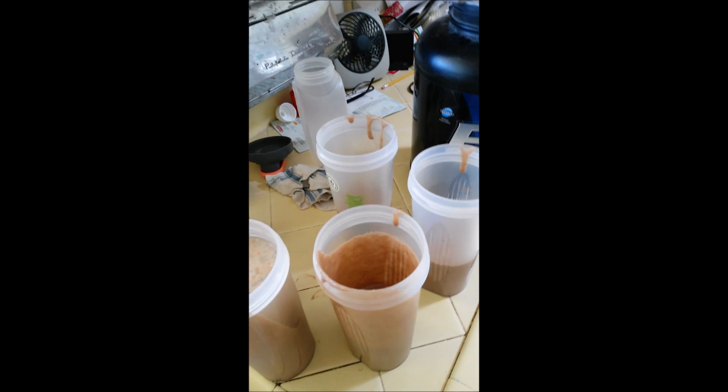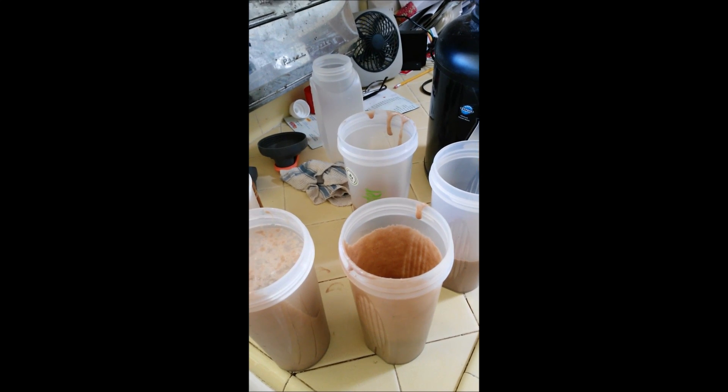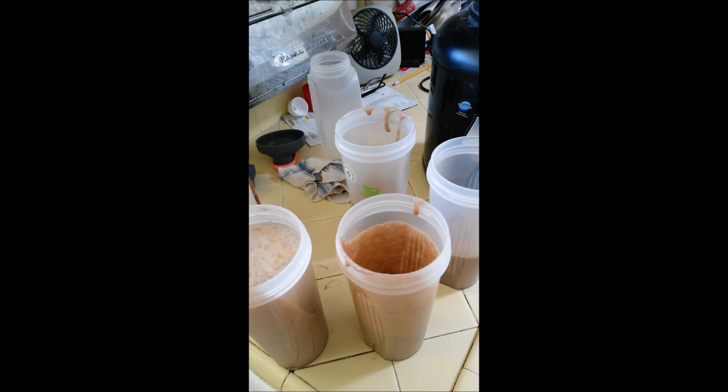I store them up, put the last one in a different spot in the fridge, and I know when I get to that one, that's my last one and I need to make more that day.